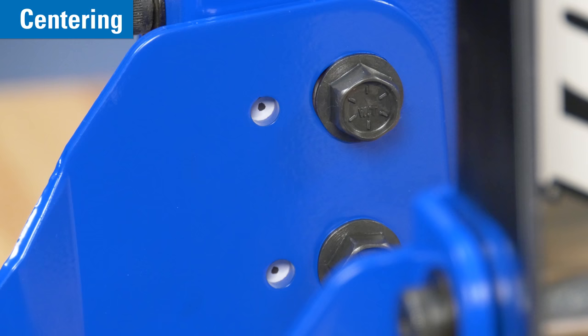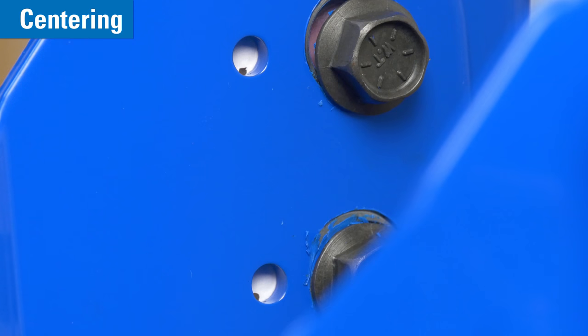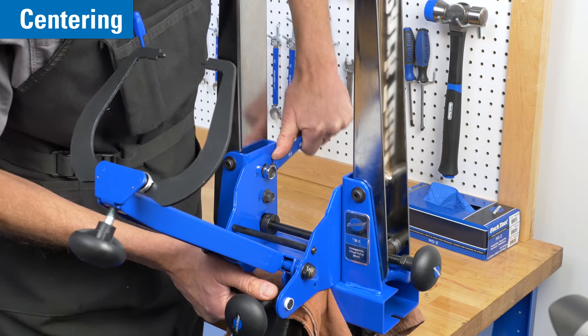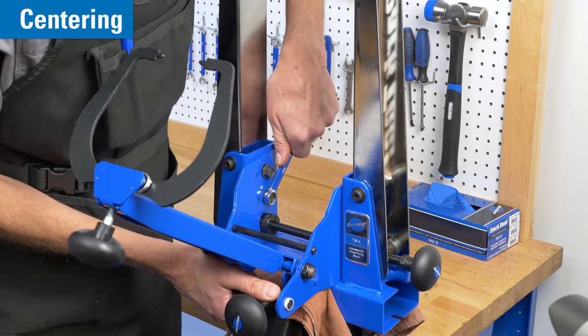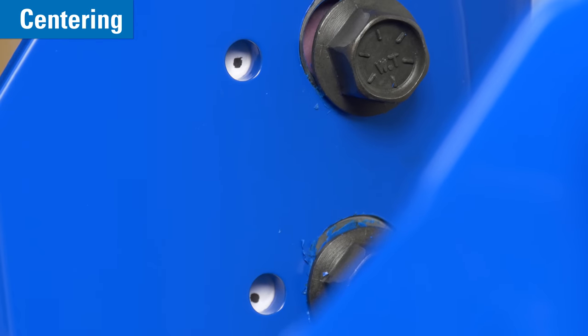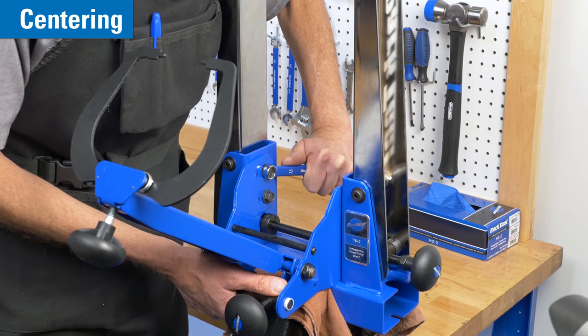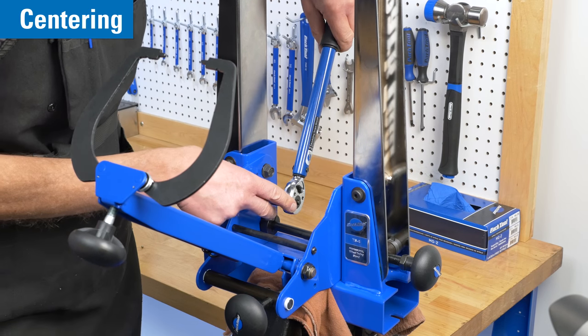The next step is to check for these reference dots. If the stand has been dropped or otherwise mishandled, these plates may have shifted, and the dots will no longer be visible or will be significantly off-center. To readjust the plates, loosen the top and bottom bolts and realign to the reference mark. Secure the bolts to approximately 50 newton meters.